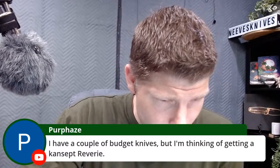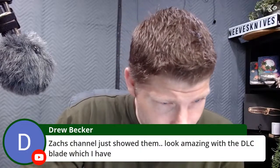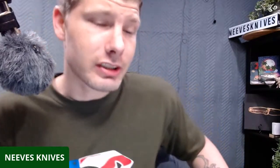I'm thinking of getting a Concept Rivery — that's a sweet-looking knife. Zach's channel showed them looking amazing with the DLC blade. Concepts are good quality — I've got a bunch of Concepts and Concept sponsors this channel, shout out to them. I don't say they have good knives because they sponsor me; I say it because they do. It would definitely come out in the review if I thought anything was bad. I had a knife from them with lock rock once and just showed how to fix it in the video — an easy fix. I've tried others since then and none had that issue.